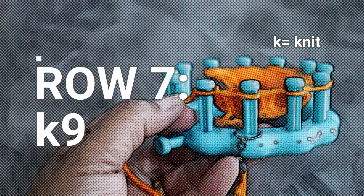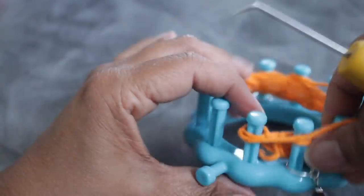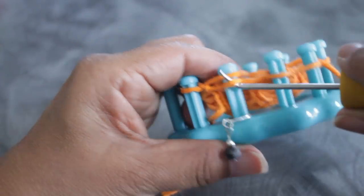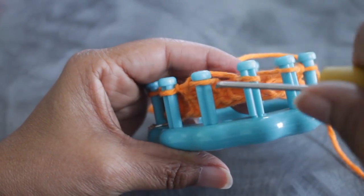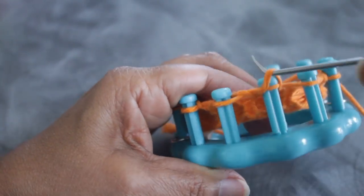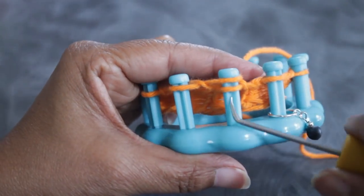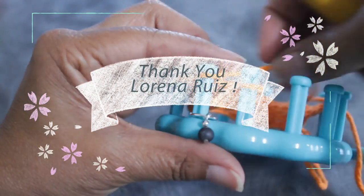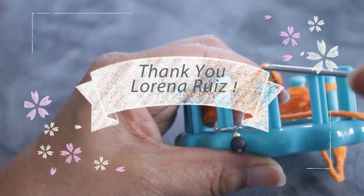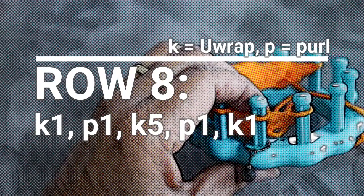Row seven is super easy — you're just going to knit the entire row. Turn on this row and knit using the U-wrap. When you get to the pegs where you did the yarn over, they'll feel a little loose — don't worry about it, just pull on the working yarn as you go. The yarn-over peg may be even a little more loose, so when you get to the next peg just pull on the stitch before you knit off. Thank you to Lorena Reese for her continued support of this channel.